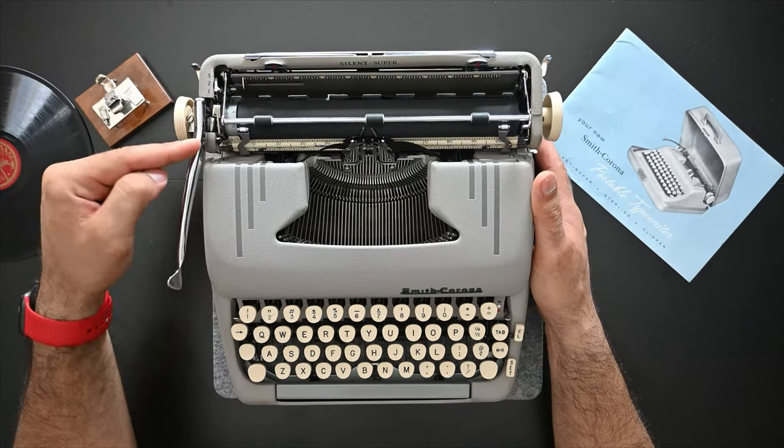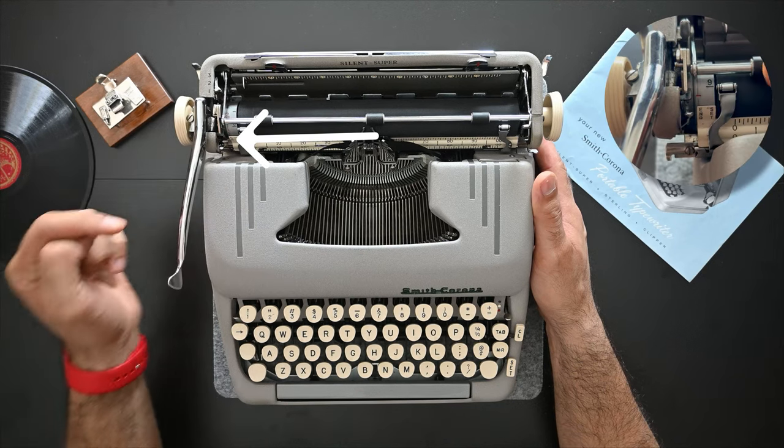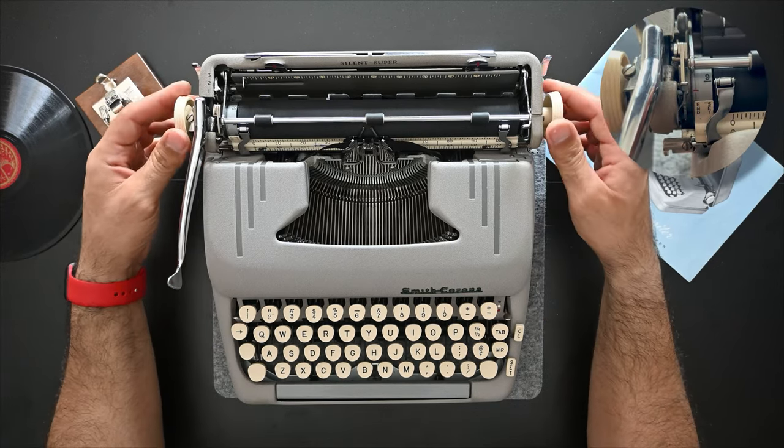Another way to release the platen is using this small lever — you push it down and the platen is released. To return it you simply push it up and the platen is engaged.